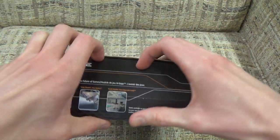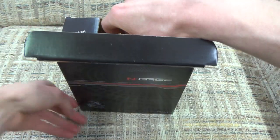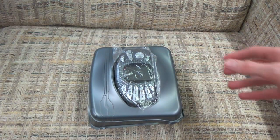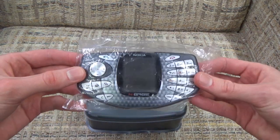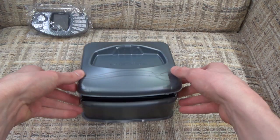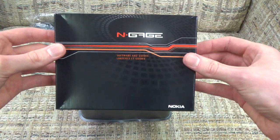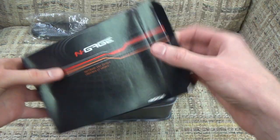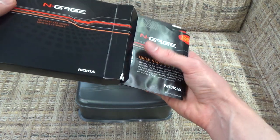Without further ado, let's open it up, and here is what you get. Unlike some things back in the day which would have been styrofoam or maybe more of a cardboard tray, here you actually get more of a plastic tray, which is pretty weird. The first thing you're going to see is your N-Gage stuck inside kind of this slot in the top. But what you really want to do is flip this open - there's a whole bunch of goodies hidden inside.